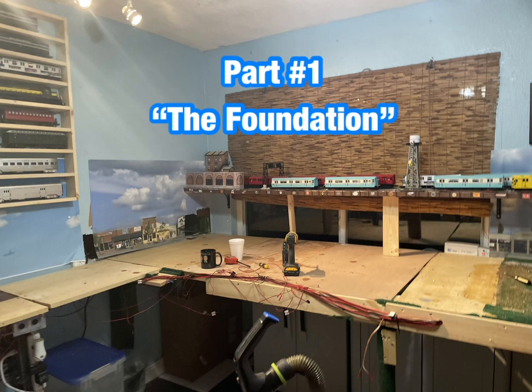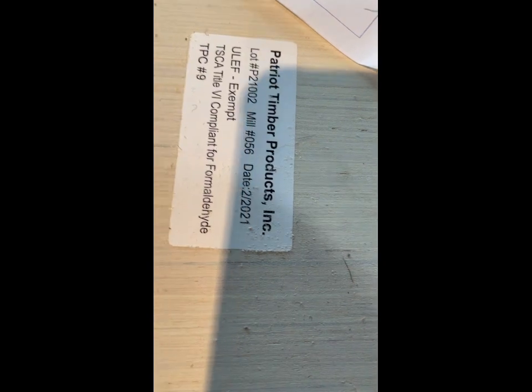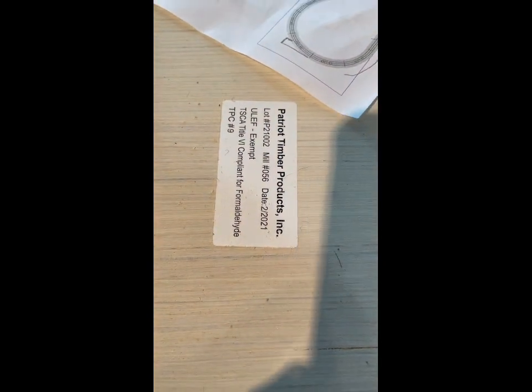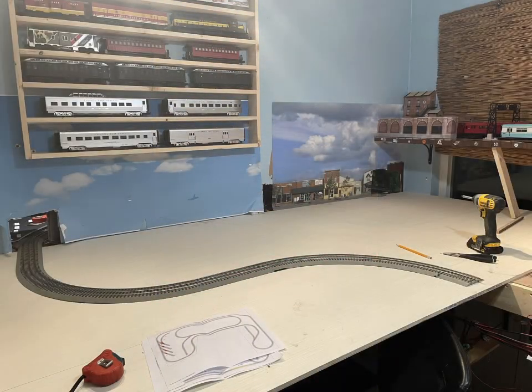Since I'm going to do the elevated line with Atlas track, I went to Lowe's and got half-inch plywood, which is super smooth on both sides and painted white. It's really level and really smooth, so you don't have to sand or do anything. It's expensive — $45 a sheet — but it's well worth it.